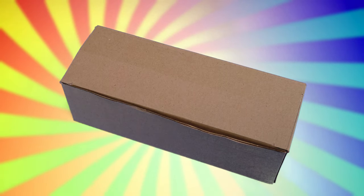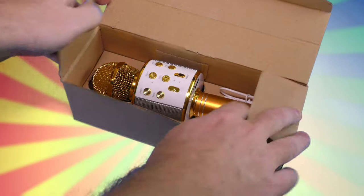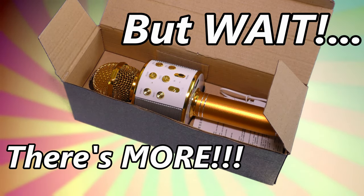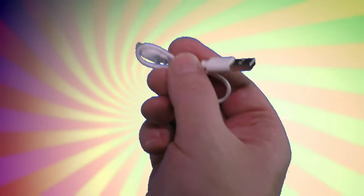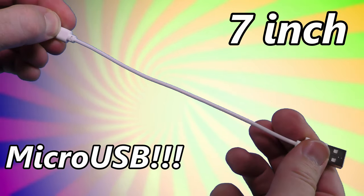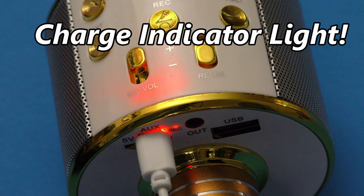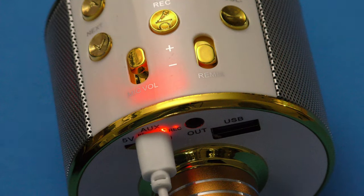The generic karaoke microphone comes in a nondescript cardboard box with no indication of branding. But wait, there's more. You also get this micro USB cable that's so short it's virtually worthless. There's an internal red LED that glows when the microphone is taking a charge. Charger not included.